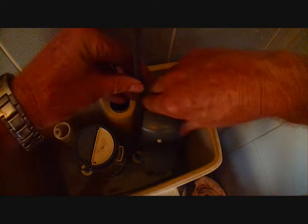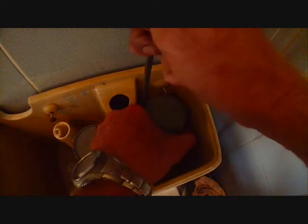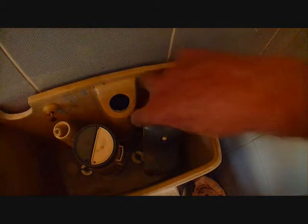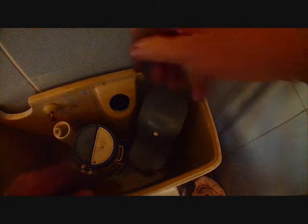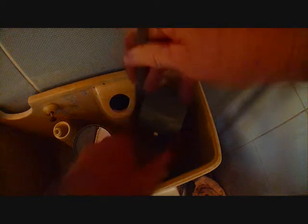You have to turn this around here. Pull it up and then turn the head anti-clockwise until you hear it click. Sometimes that's a bit hard because the tube underneath it also twists.